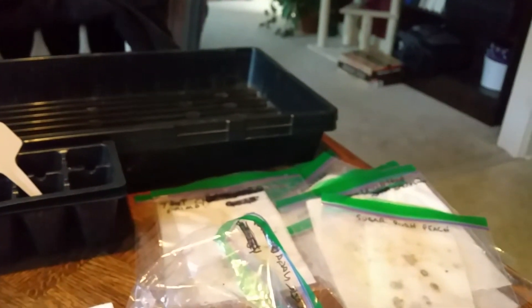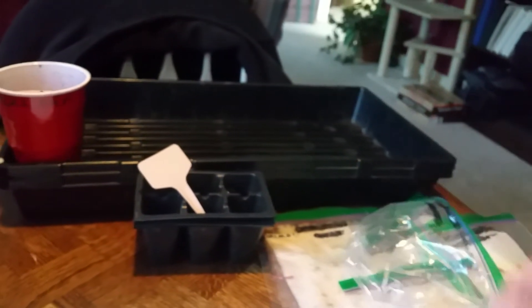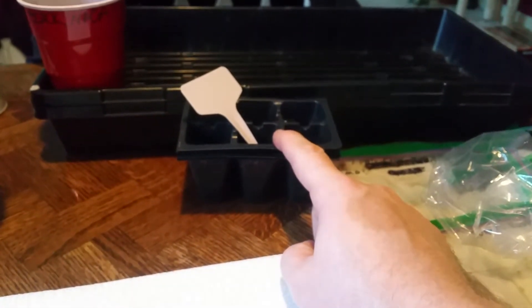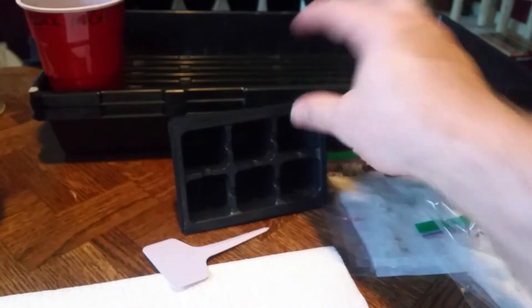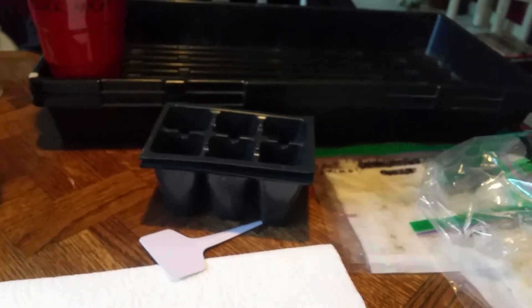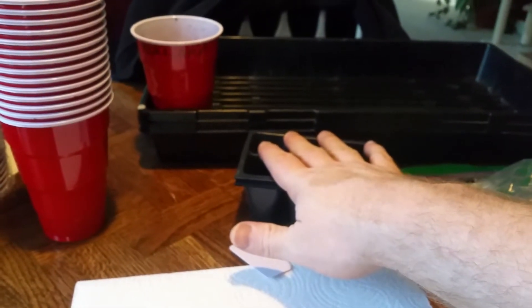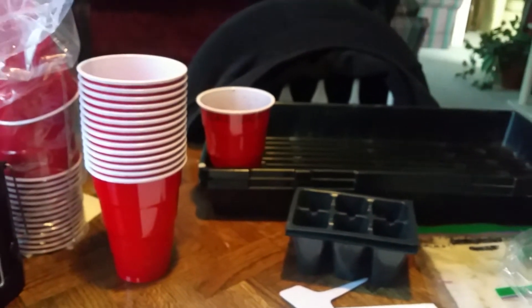I'm going to do two cups for each variety, and I've got most of my seeds still to do. I'll be using a couple of the smaller pods for seeds I'm planning to give away, but for the most part the ones I'm keeping are going in the solo cups.